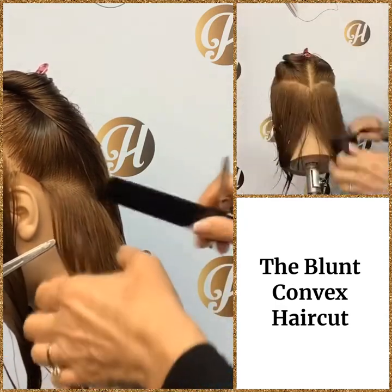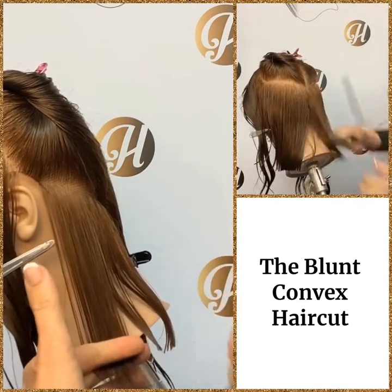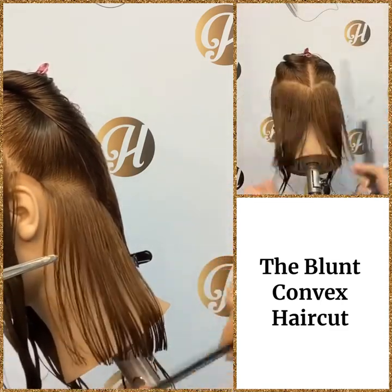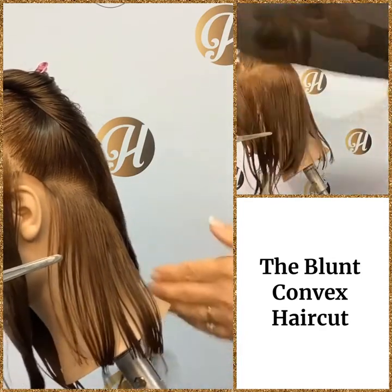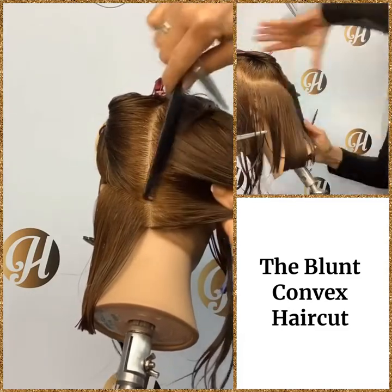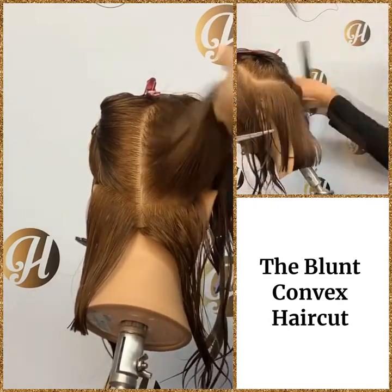Then we take our next section, using a little bit of the guide that we've already cut. Again, slight finger shift and we cut. We can see that's creating that curve. Now we can go to the other side — we want to do our diagonal up parting, and then clip this hair. Remember, always comb that hair up and out of your way.